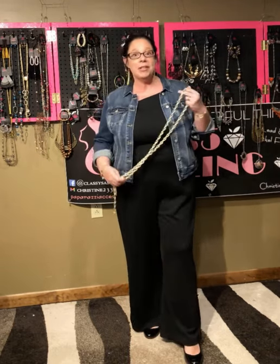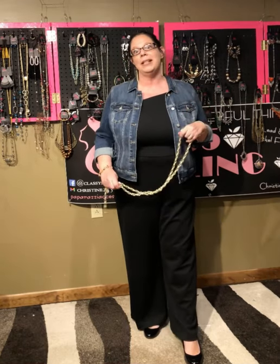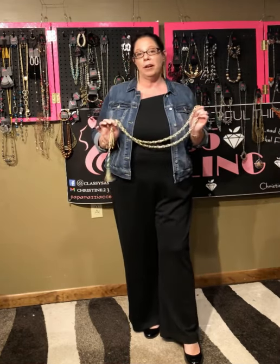So what I'm going to do is demonstrate — let's do five or six ways today — how to wear the Scarfed for Attention necklace as your best accessory.